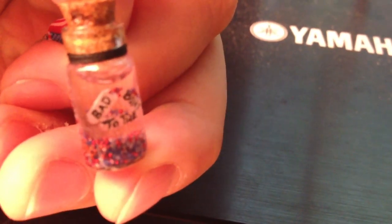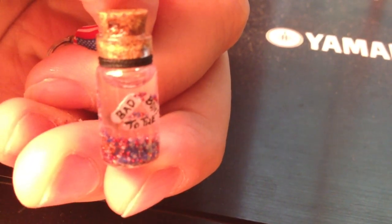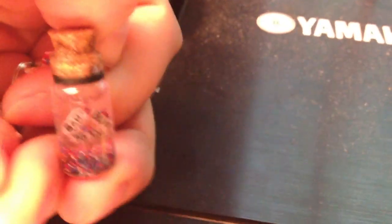This is a keychain I bought on eBay. It says 'bad to the bone' on it. It's a keychain with water, little beads, and some sort of liquid gel. The thing is, it's slowly leaking through the cork.